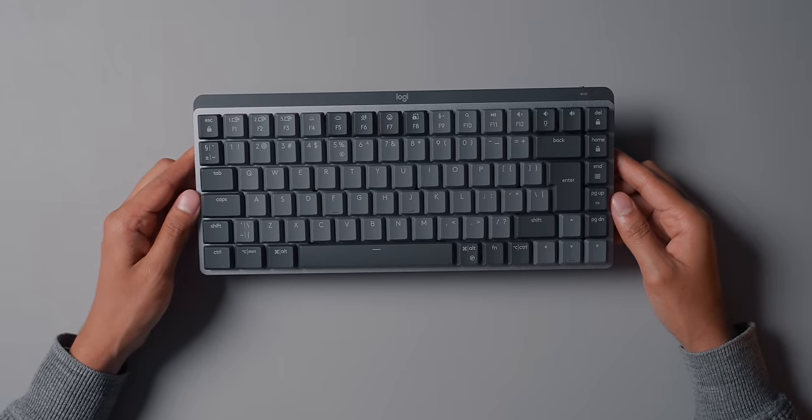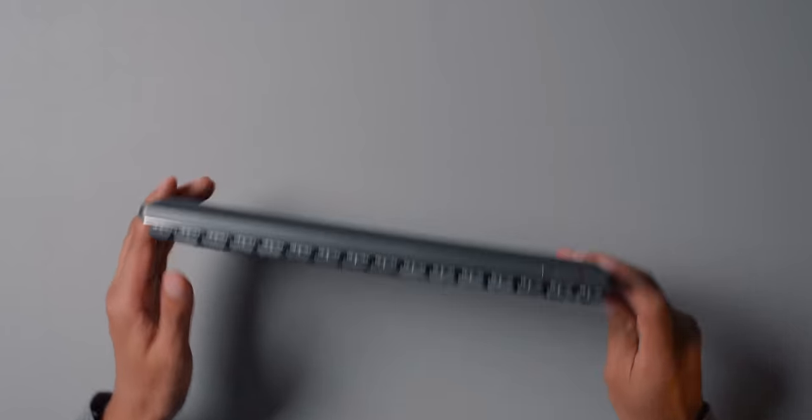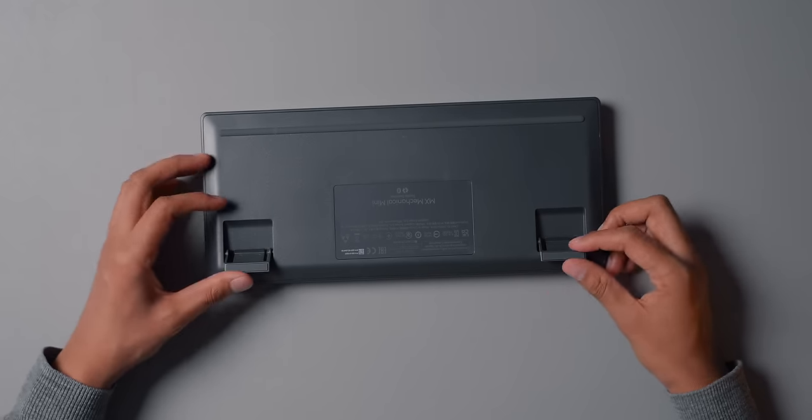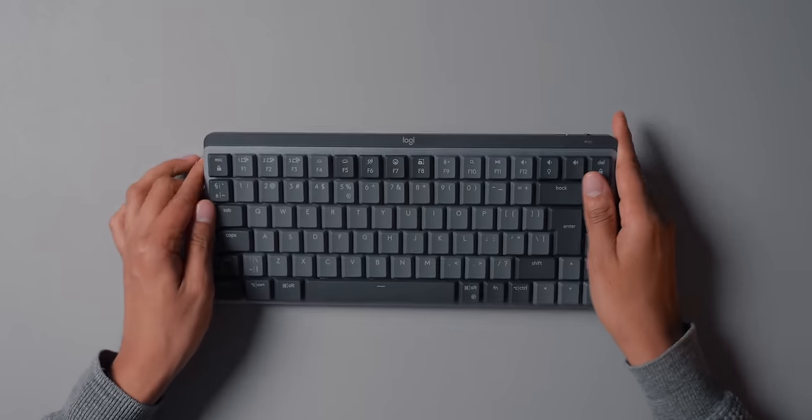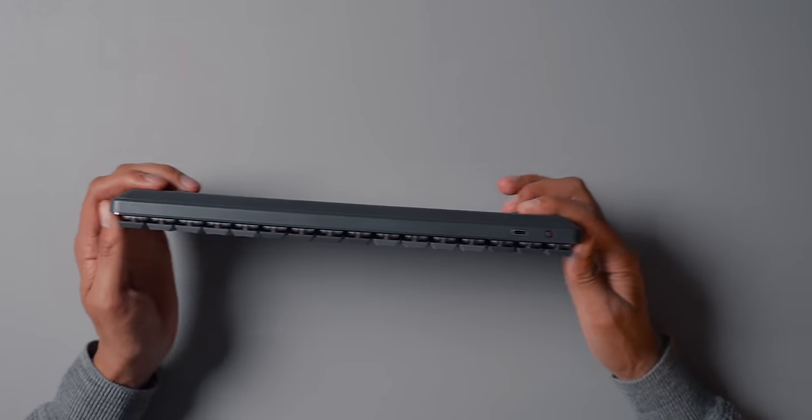The top case is made from aluminum, but the rest is plastic. It feels pretty good quality. It doesn't feel as heavy or chunky as some other keyboards I've covered, especially the Keychron Q1 from my previous video — this is much, much lighter. There are some risers here to angle the keyboard a bit more.